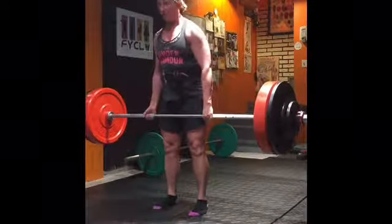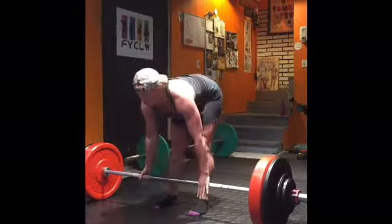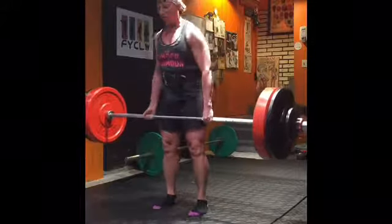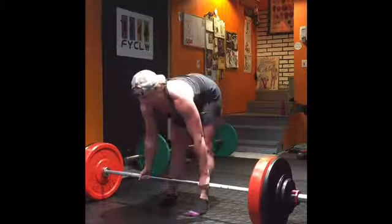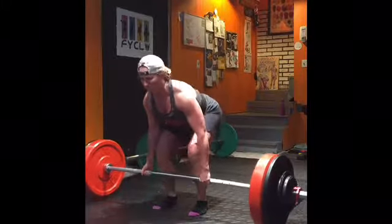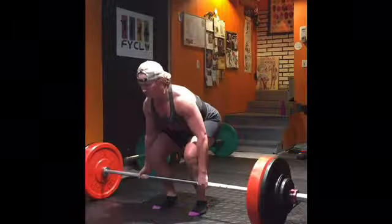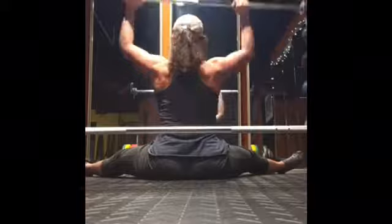Focusing on a six to eight rep range for the lighter day, and then maybe a heavier day where I work up to a couple of singles, or reps of three at the most. That's all just dependent on how my body feels from previous workouts.